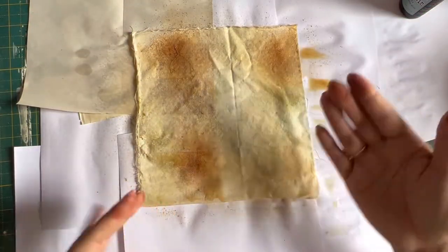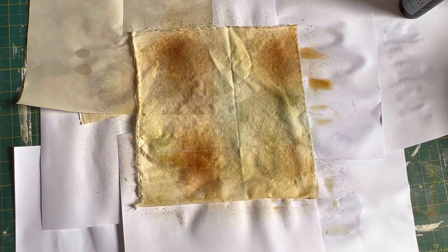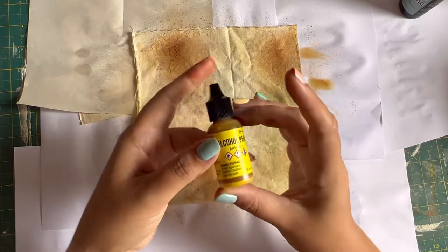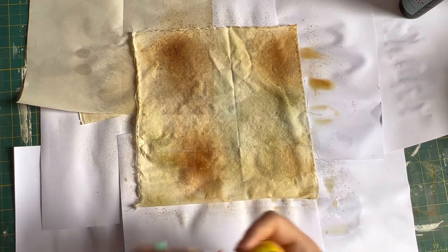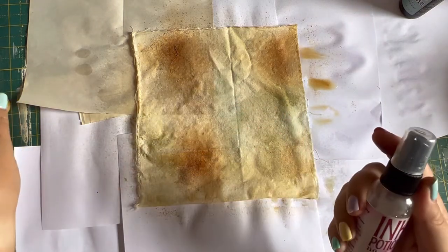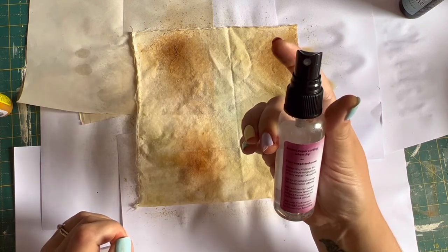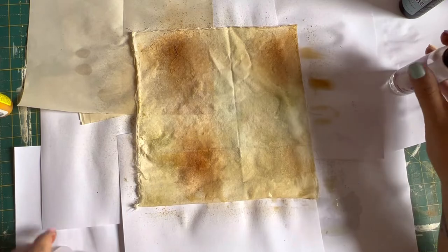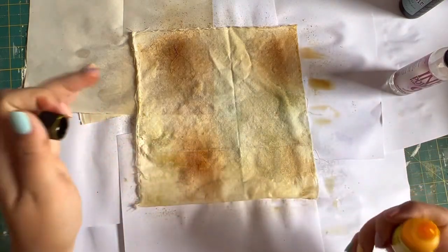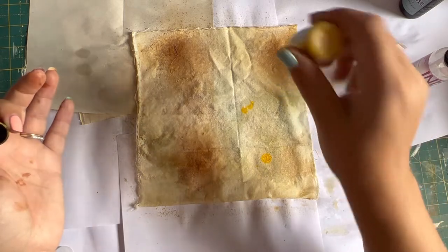It's soaking through to the papers underneath which is nice - dyeing a bit of paper at the same time. The other thing I've used is alcohol inks. I'm going to start with some of the lighter colors - I've got one of the pearl ones. They give a bit of a sheen which isn't really what I'm going for, but I like the mustardy color. I have the alcohol blending spray - it's nearly out already. It sort of just helps blur things a little bit. I'm going to give it a light spritz all over. I've seen it done on canvas or paper but not necessarily on fabric, so we like to experiment.